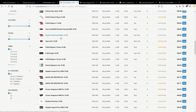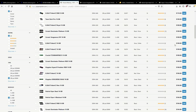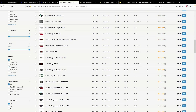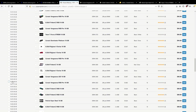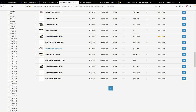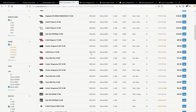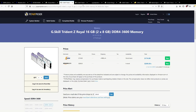You can also get Samsung B-Die on 3200 CL16 and 3000 CL15. The problem with those speed bins is that everything under the sun does 3200 CL16 — Rev-E, CJR, MFR, AFR, a bunch of Micron ICs. MFR and AFR are trash. So if you buy a 3200 CL16 kit, you're playing an extreme version of the Silicon Lottery. B-Die itself is also very inconsistent.